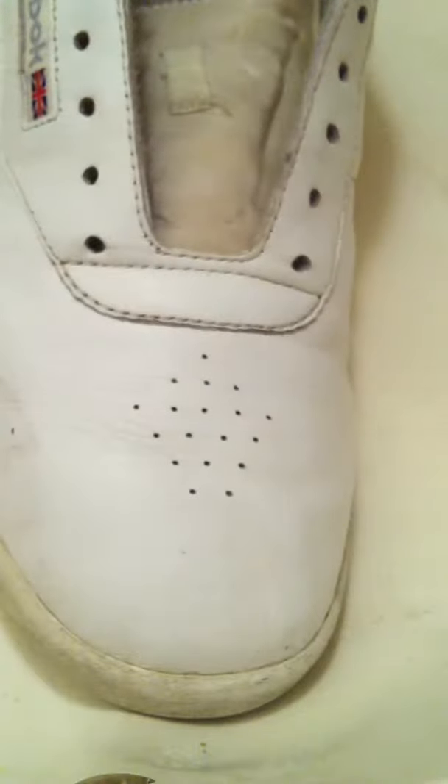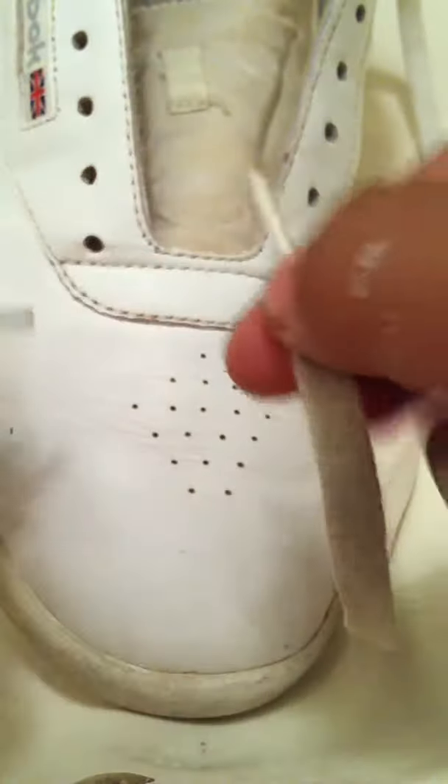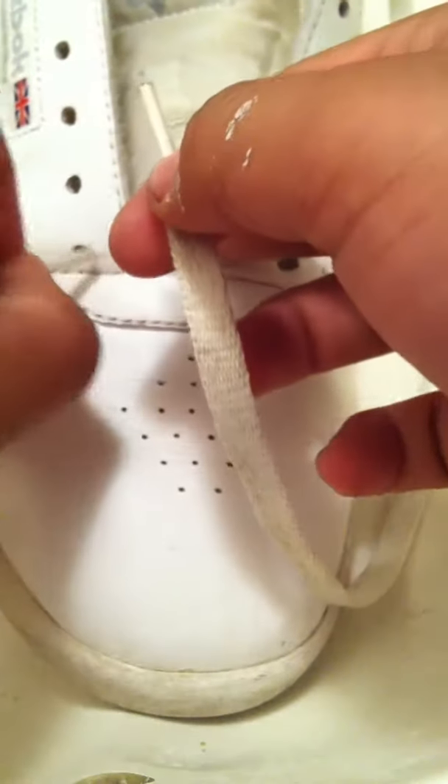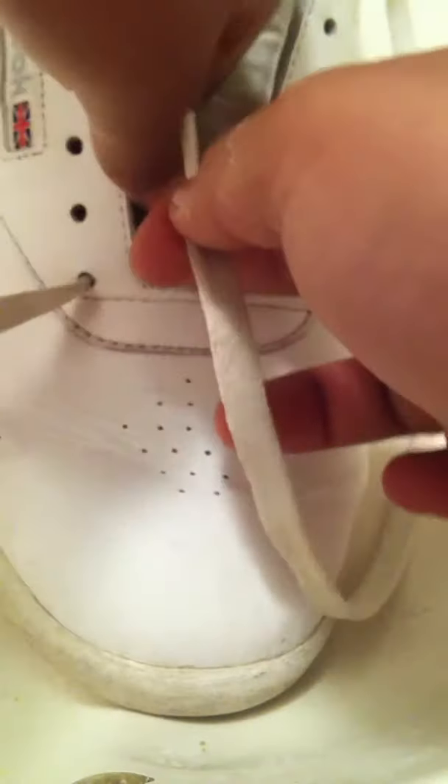I've had to change many laces before. The Walmart ones aren't comfortable, but hey, you gotta do what you gotta do. Okay, on to the lacing. What you're gonna do is get your laces, get them evenly, and you're gonna do the crisscross pattern backwards.